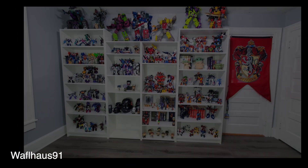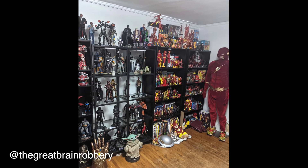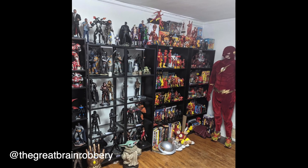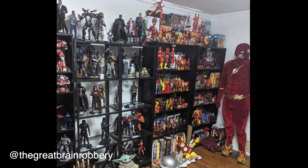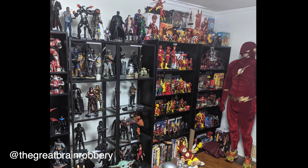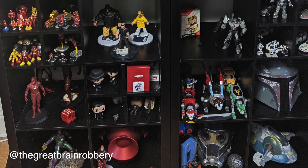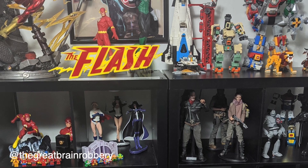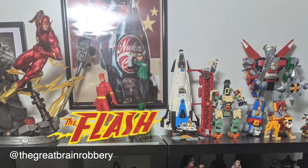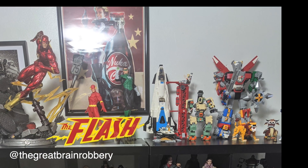Moving on — this is The Great Brain Robbery. It starts strong and then gets progressively worse. This is the first Flash display we've ever seen like this — this dude loves the Flash. There's a statue of the Flash running on a tilted concrete slab that I've had my eye on for some time — that's a great statue. That whole first Flash shelf looks great, with the exception of the Voltron and other stuff on the top.